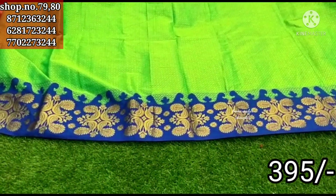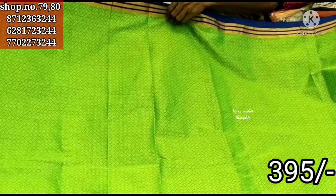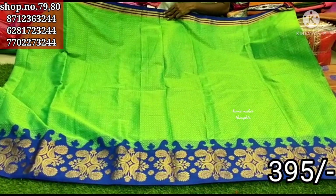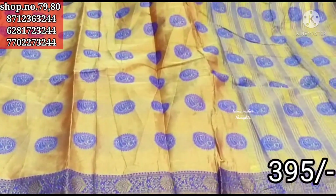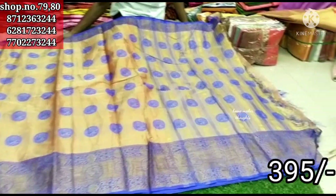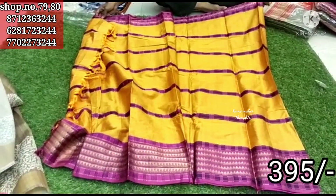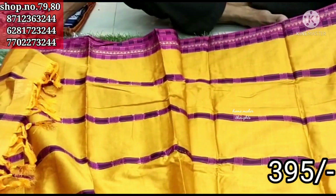Let's choose this sari. If you want to see the picture, you can see the picture in the description box, along with the shop complete address, WhatsApp group links, WhatsApp numbers and more.